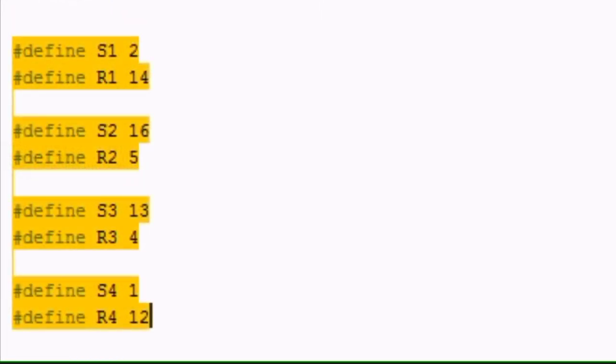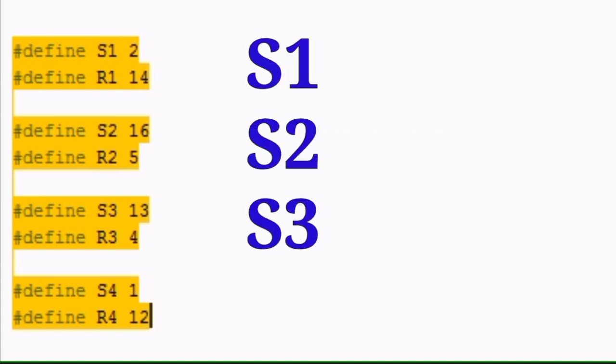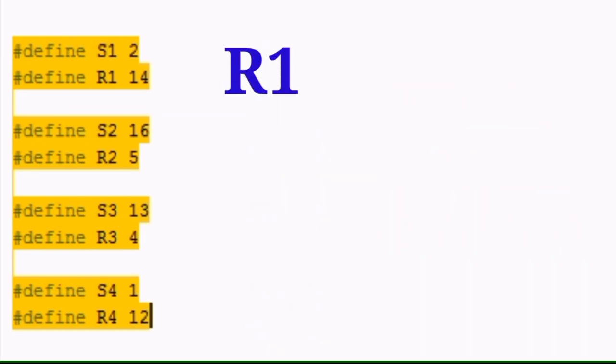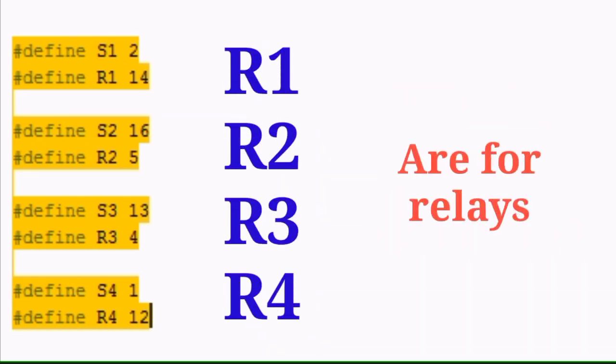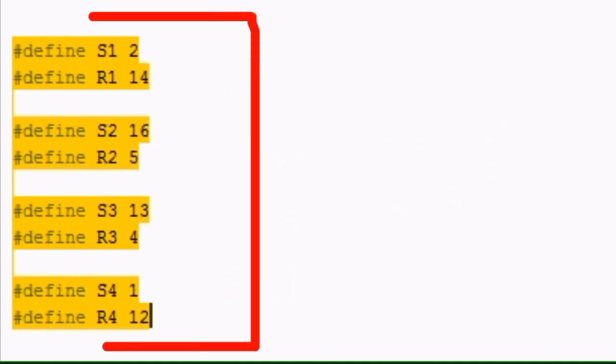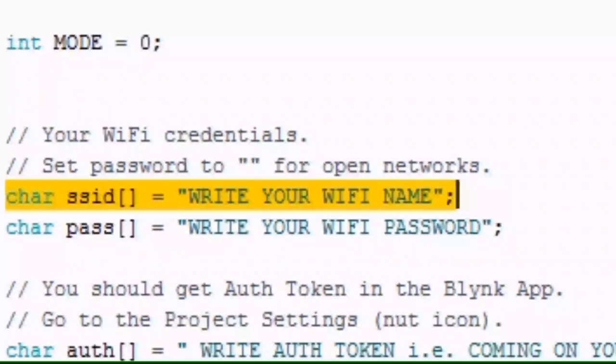After that, if you use your own PCB, then you need to change the pin numbers here. S1, S2, S3 and S4 are for the switches, and R1, R2, R3, R4 are for the relays. You can change pin numbers here easily according to your PCB, and if you buy my PCB then you do not need any changes here. After downloading the libraries and changing pin numbers, the important changes will come.